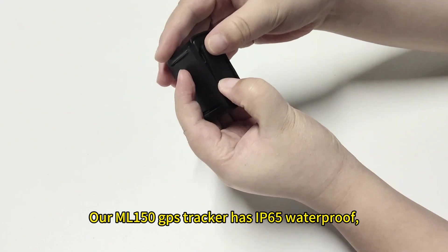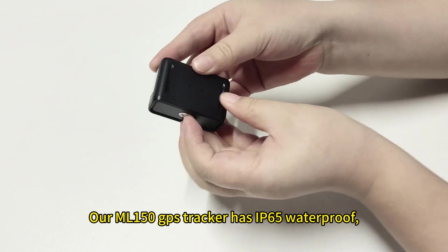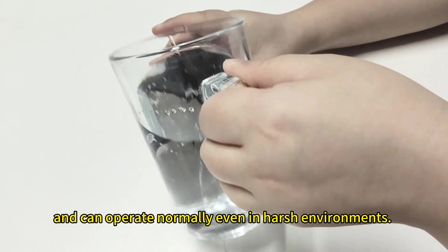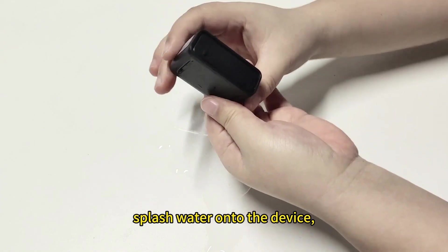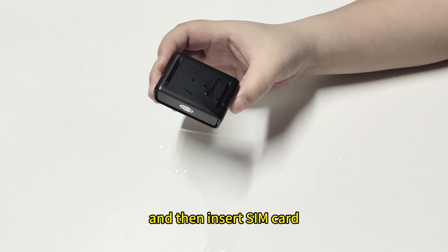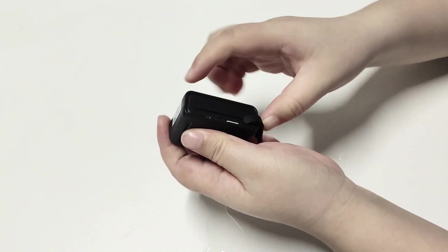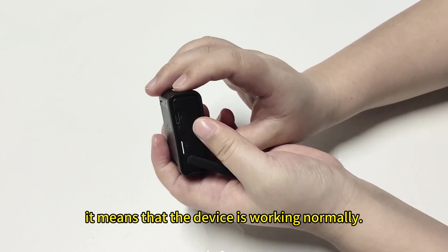Our ML150 GPS tracker has IP65 waterproof and can operate normally even in harsh environments. Now let's try it. Splash water onto the device. Please be careful not to soak the device in water. Then insert the SIM card to test whether the device works. If the signal light is on, it means that the device is working normally.